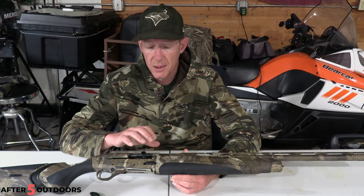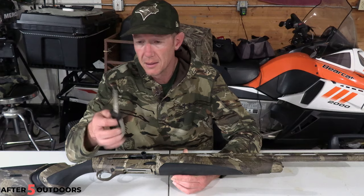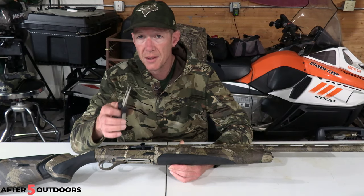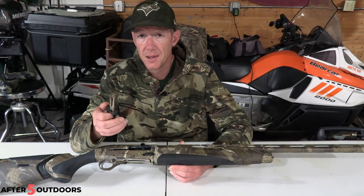I'm going to show you how easy it is to take this plug out of this gun. What you'll need is a plier — you could probably get it out with a small screwdriver, but a long nose needle nose plier will make it so much simpler. It literally takes five to ten seconds.